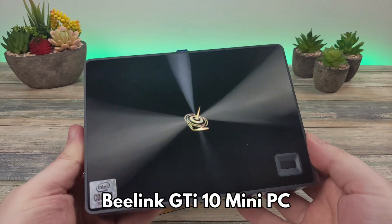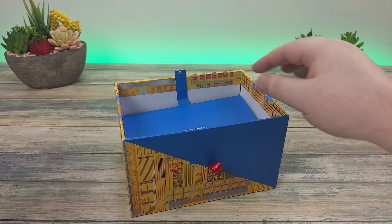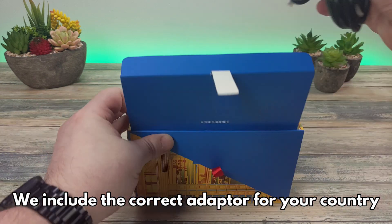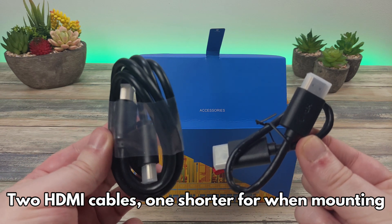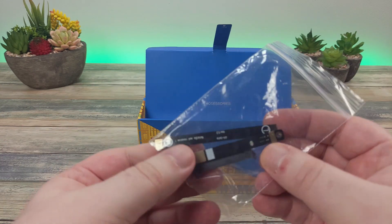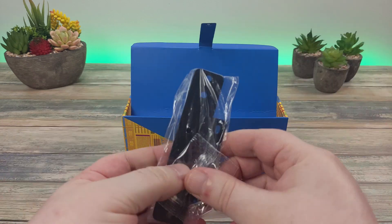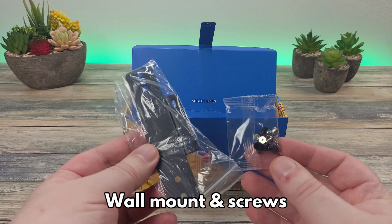We have a very shiny B-Link GTI 10 which we will show in more detail shortly. Underneath the packaging is the power supply, which will include the correct adapter for your country. There are two HDMI cables — one full length and one short, useful for wall mounting behind your TV. There is a SATA connector and parts for installing a drive or SSD, and last but not least a wall mount and screws for saving space on your desktop.